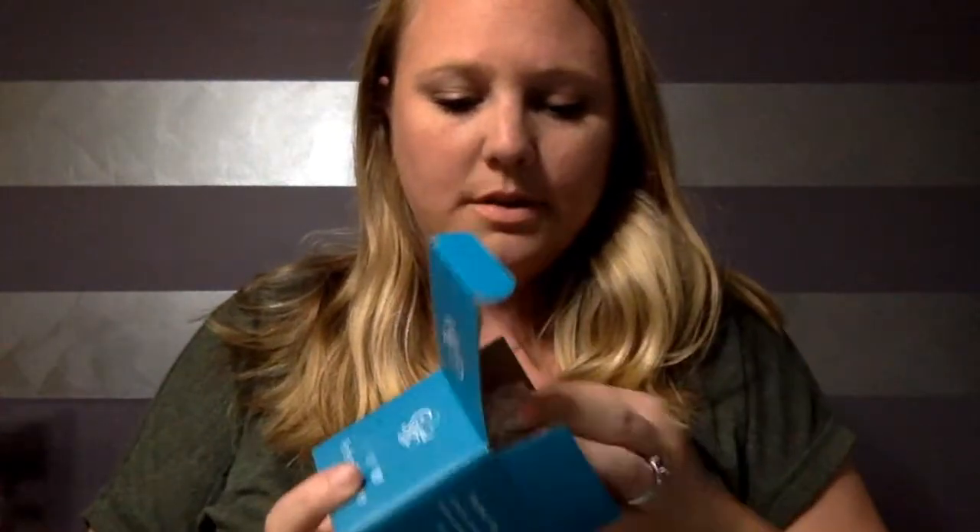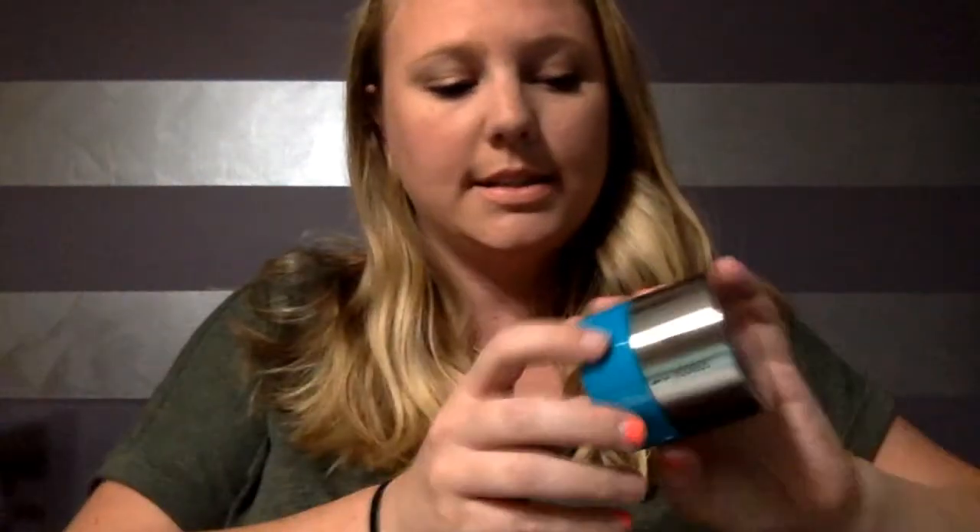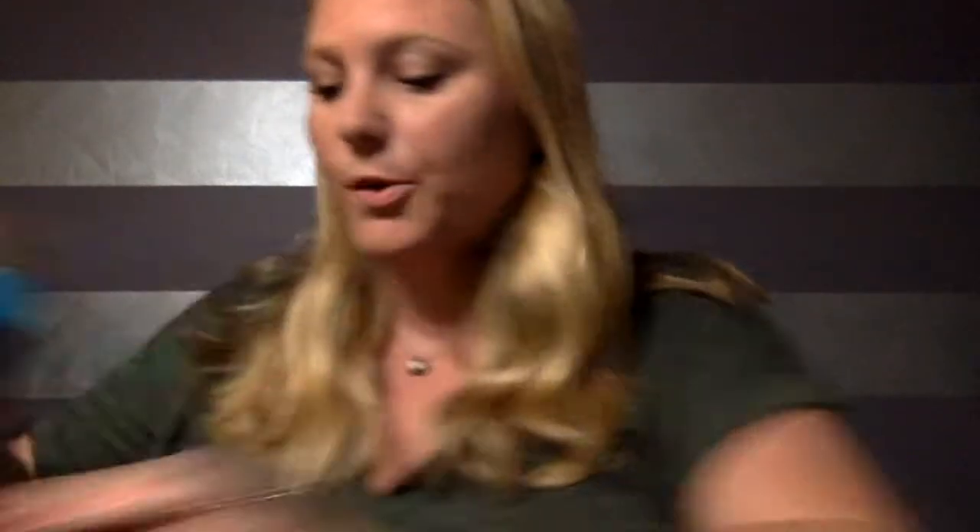The next little thing is the tea timer. It's in the teal color so it's pretty cute. It has all the teas listed on the side and how long you need to steep them for.